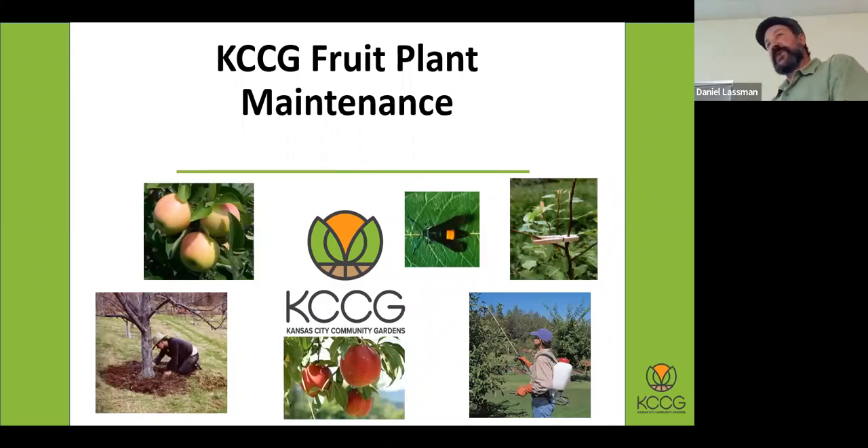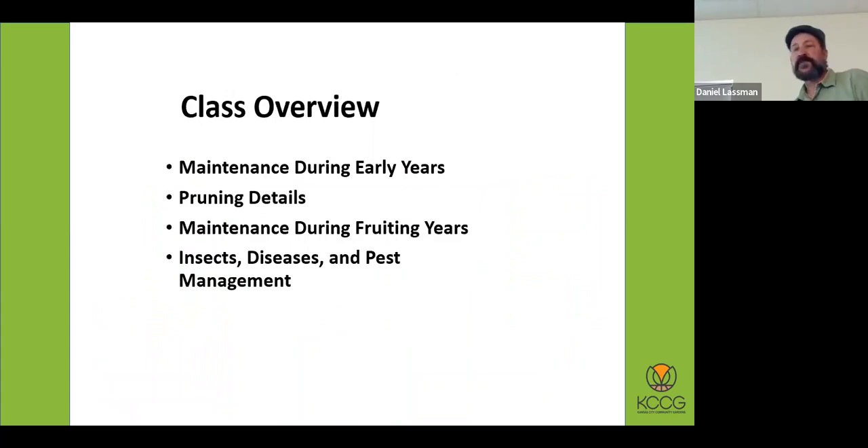Pawpaws, on the other hand, may be a little bit easier and rewarding because you get the zebra swallowtail butterfly. The way I'm going to structure this is we're going to talk about maintenance during the early years of a fruit tree, because that establishment is of course very important. But it's almost a little bit like a honeymoon phase for your fruit trees, because really you're not getting fruit on them.